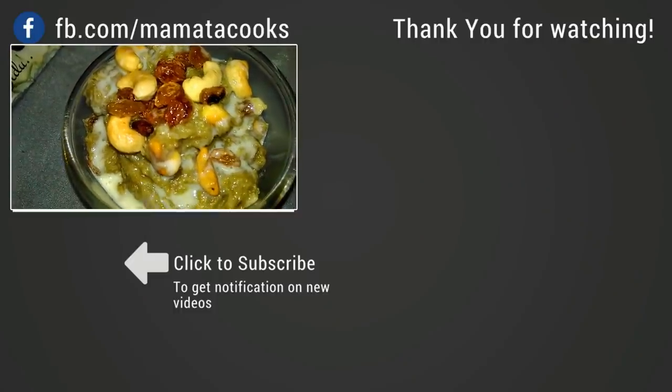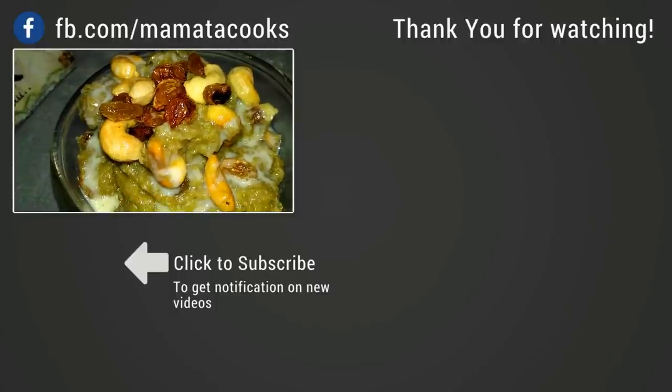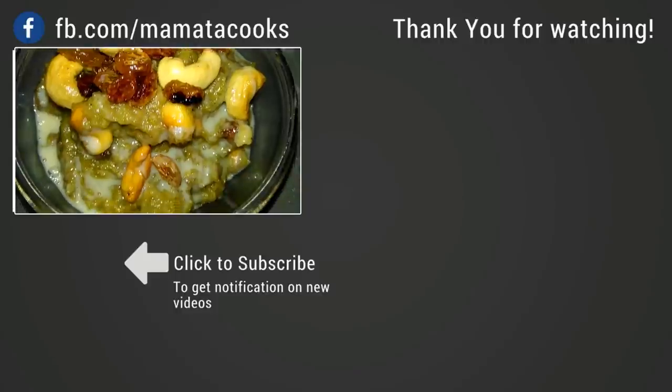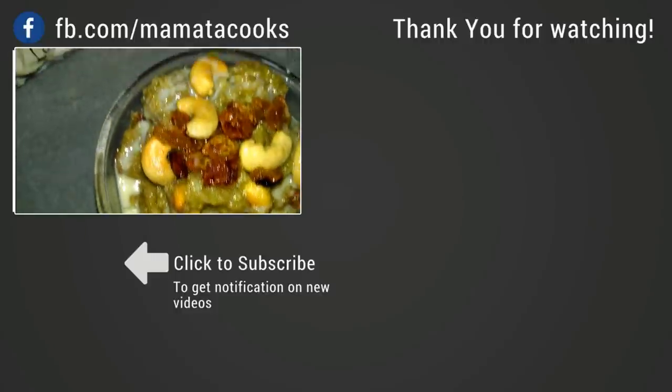Please comment, share, and subscribe to our channel. If you want to see all the recipes, please comment in the comment section.